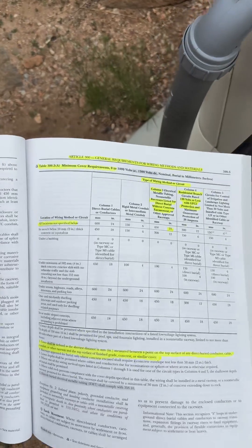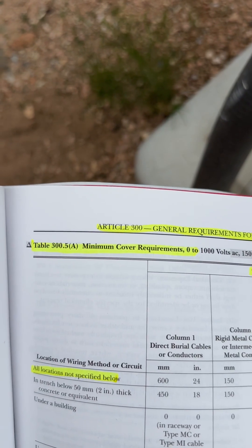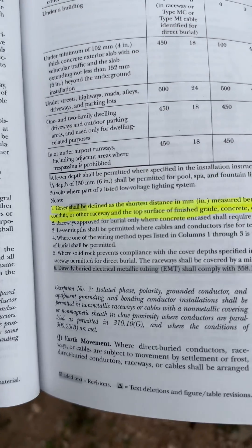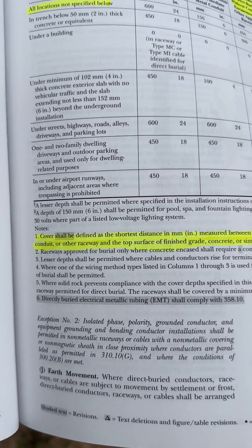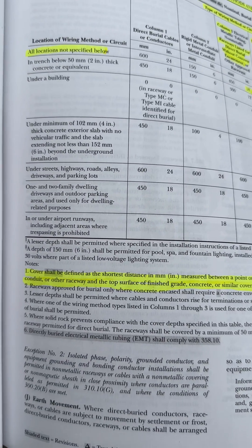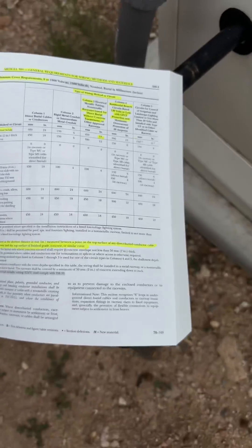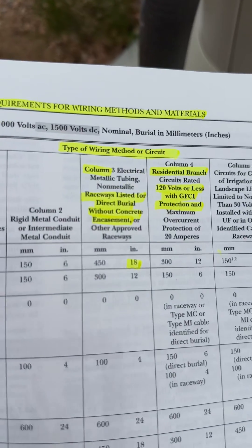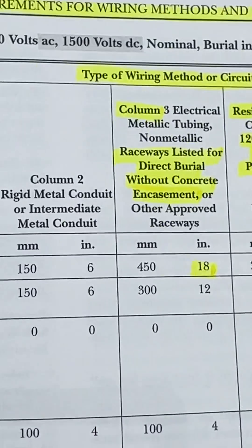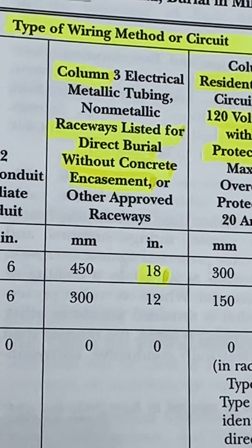And the question is, how deep do you have to bury it? Well, we're going to go to Table 300.5A, and it's not called burial depth, it's called cover. Down at the bottom of that table there's a note that says cover is defined as the shortest distance measured between the top of the raceway. So for raceways listed for direct burial — which is what flexible electrical non-metallic tubing is — it needs 18 inches of cover.